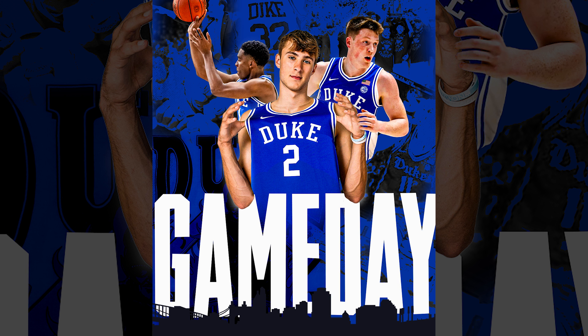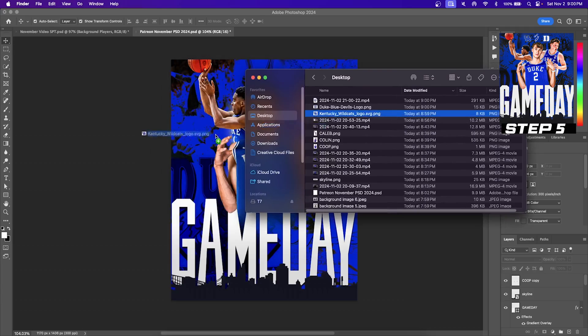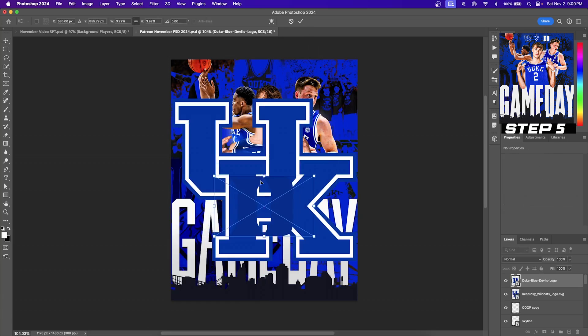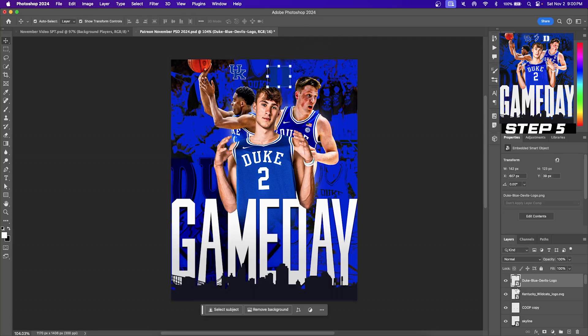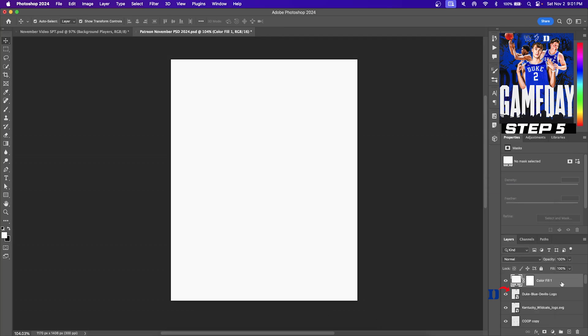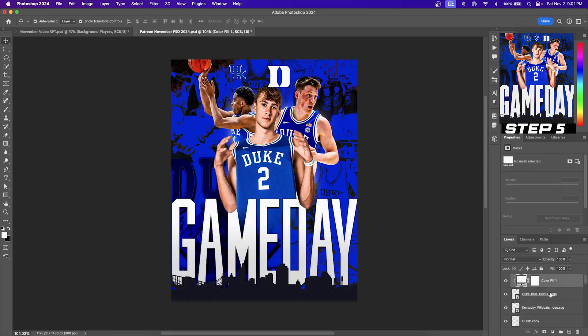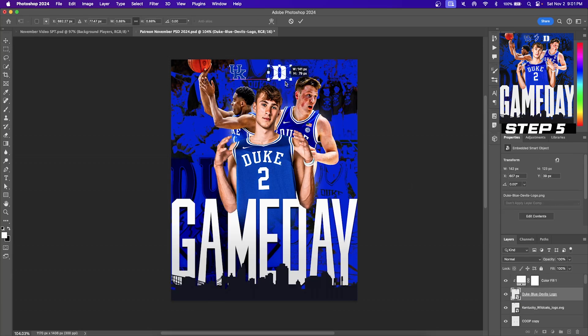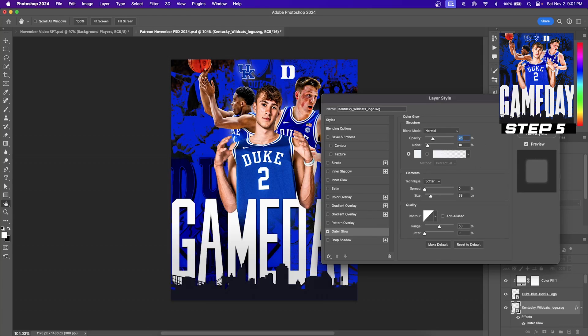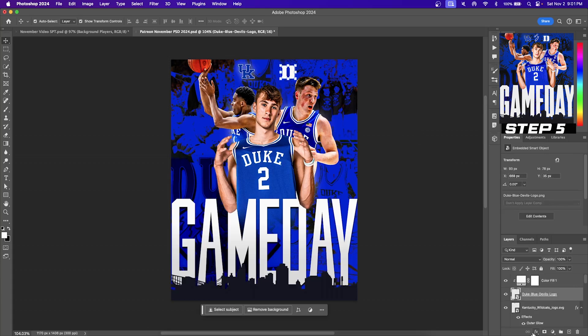Moving on to step five, let's add our two team logos as well as some brightness and glow to our graphic design. Click and drag the two logos into the design. I'm going to be turning the Duke logo all white to match my design. You can do this by creating a new adjustment layer and selecting solid color — this creates an all white solid color layer. Make sure this layer is directly above the logo you want to turn white. Then right click on your solid color white layer, find create clipping mask, and this will turn your logo to all white.